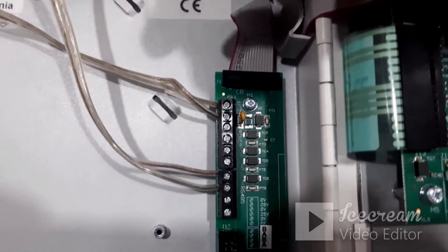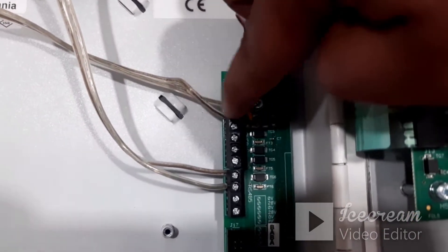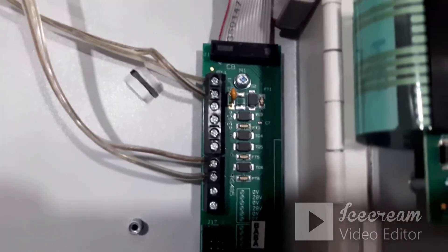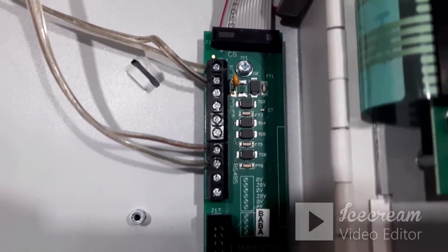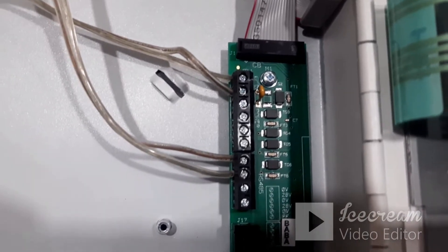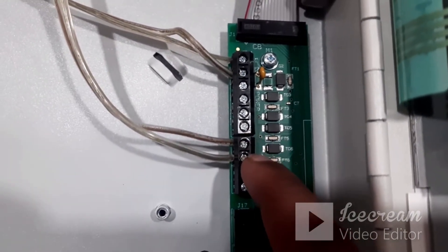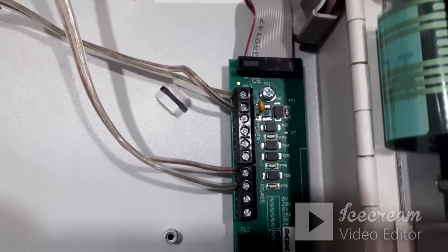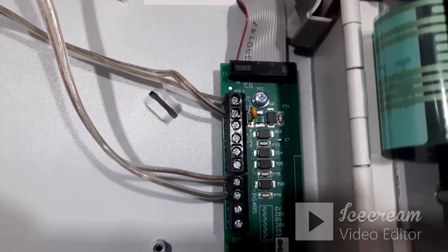To summarize the pin mapping: the first pin is 0 volt and the second pin is 24 volt DC for power. The seventh pin, labeled B on the repeater, connects to the A terminal on the panel side. The eighth pin, labeled A on the repeater, connects to the B terminal on the panel side.